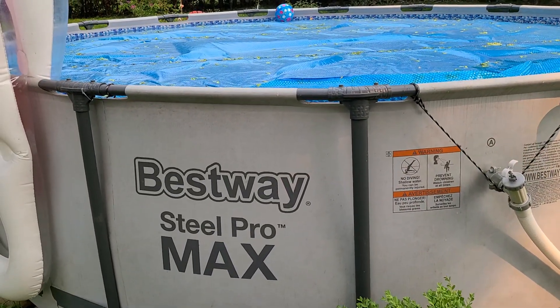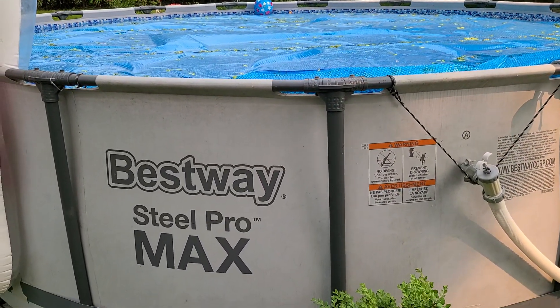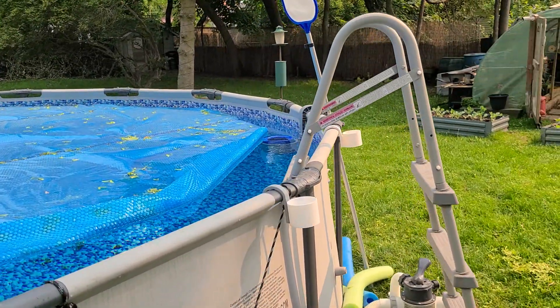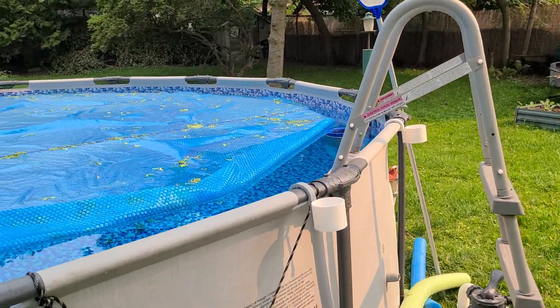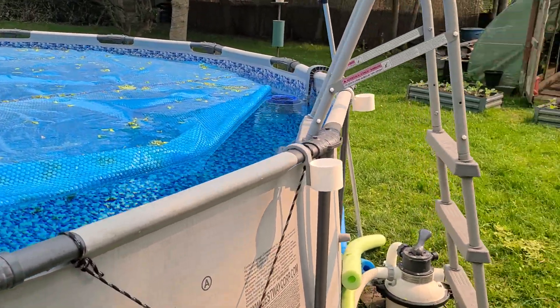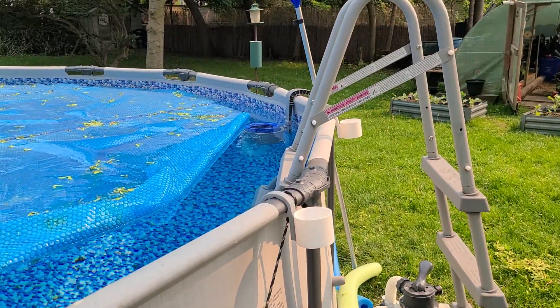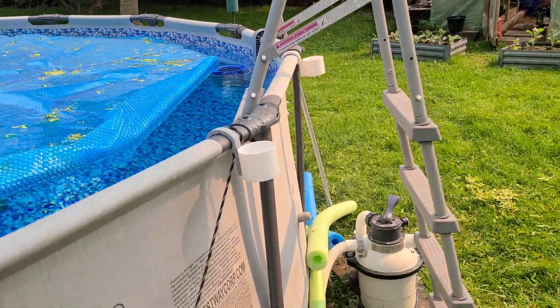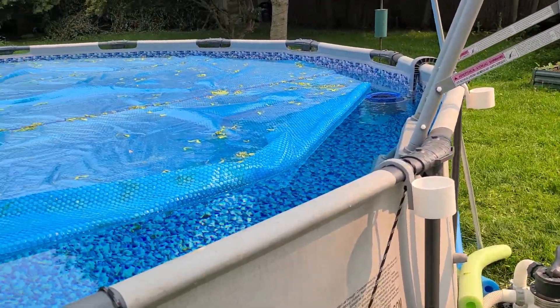Just a different video here — I wanted to do a quick video on this pool skimmer that I picked up because a lot of the videos I find online seem to give more of the negatives. They don't really understand how to use it, or it's just not flowing very well with their pump setup.